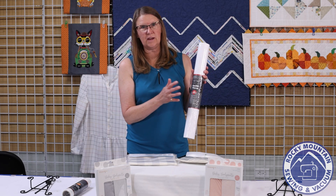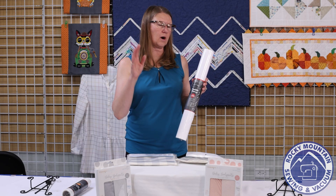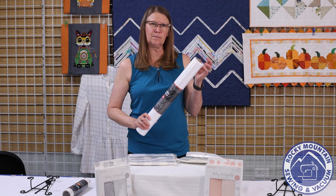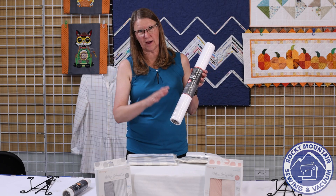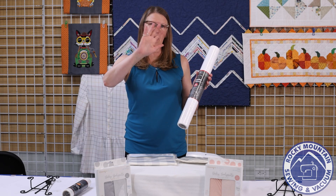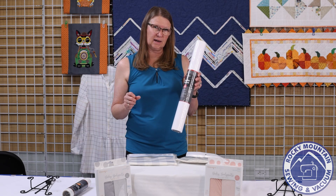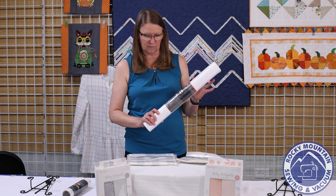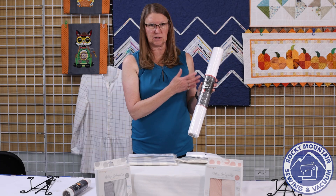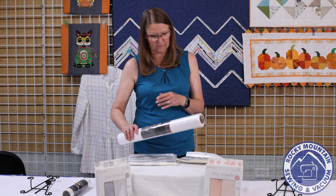This next product from OESD is one of my favorite products ever — Fusible Woven. When you're doing embroidery on a tote bag, cotton fabric, or anything without a lot of stability, this is a woven cotton fabric with iron-on on the back. You iron it onto the back of your fabric before embroidery — it gives the fabric good body without adding bulk, keeps your embroidery flat, and everything looks very nice when you're done. It comes in 20-inch and 15-inch widths.